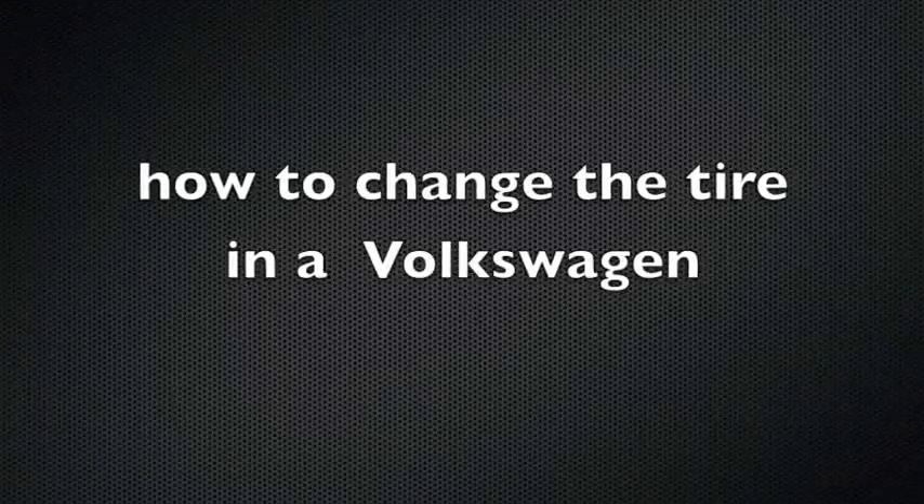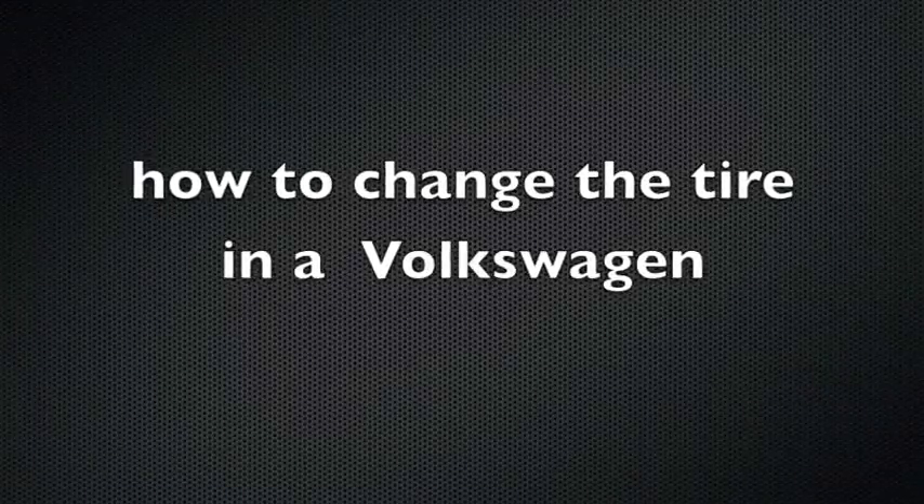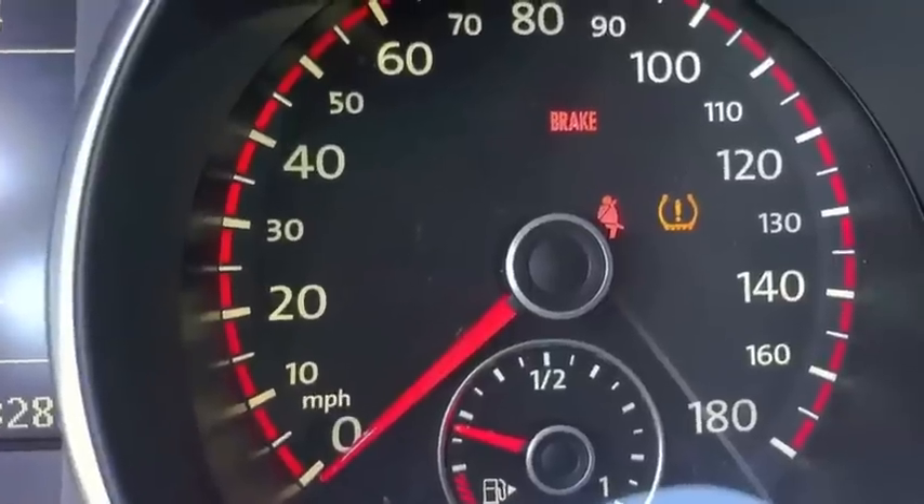Hello, welcome to another episode of Ask AV Double Sales Guy, here to give you the basics of how to change a tire on your Volkswagen.